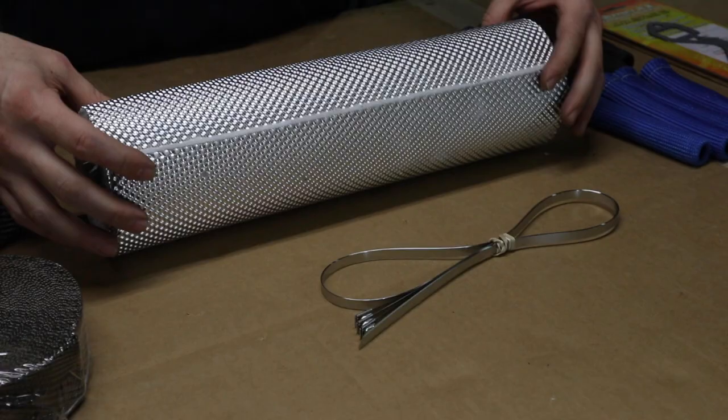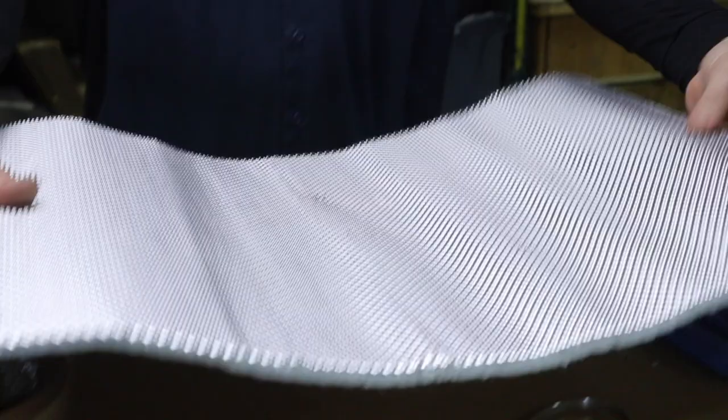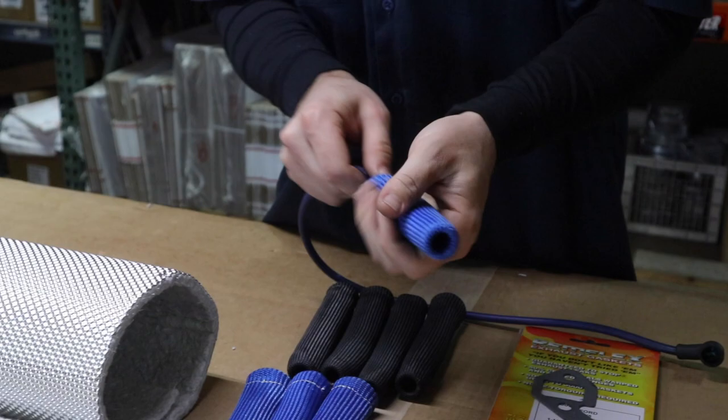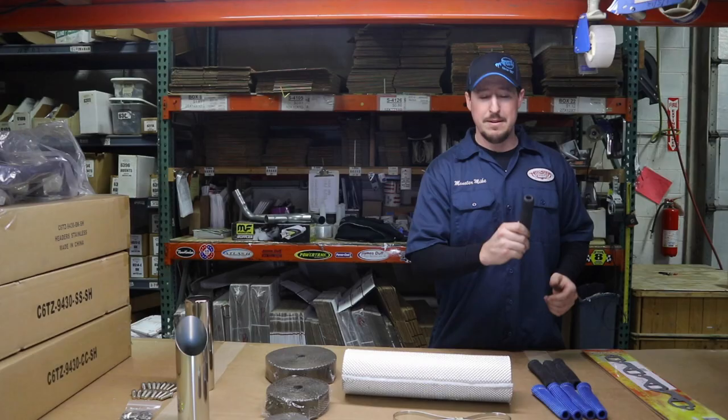From there, we actually have a blanket that goes around your muffler. What's really cool about this is it keeps all the heat out of your interior and off of your floorboards. We also have the plug boot insulators, which are great for keeping temps up to 1,200 degrees off of your plugs and plug wires, and it helps prevent misfires.